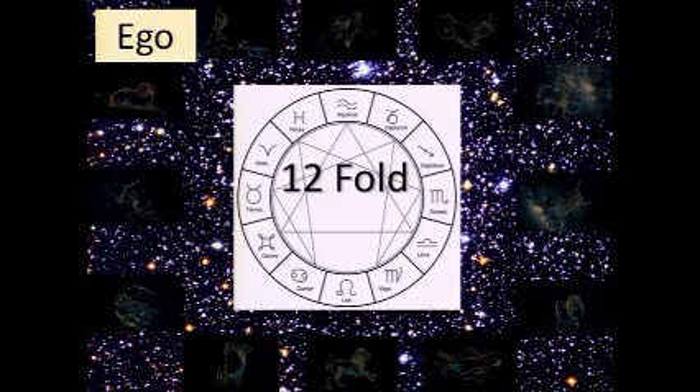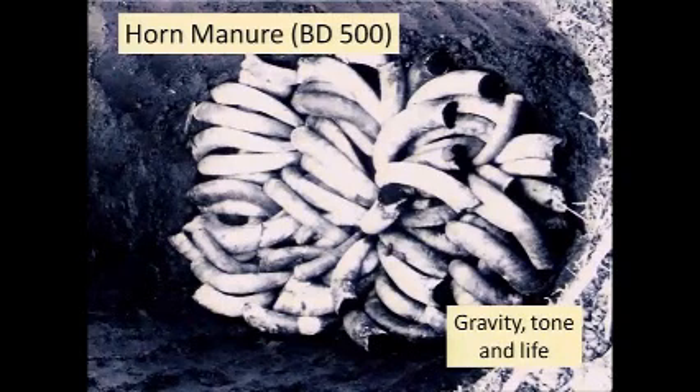We have these fourfold, sevenfold, and twelvefold sorts of activities. This is why biodynamics is concerned with having a planting calendar, especially for breeding — you want to avail yourself of the potentials for planting things at different times or breeding them at certain times, to take advantage of maximizing the characteristics you're looking for in plants and animals.